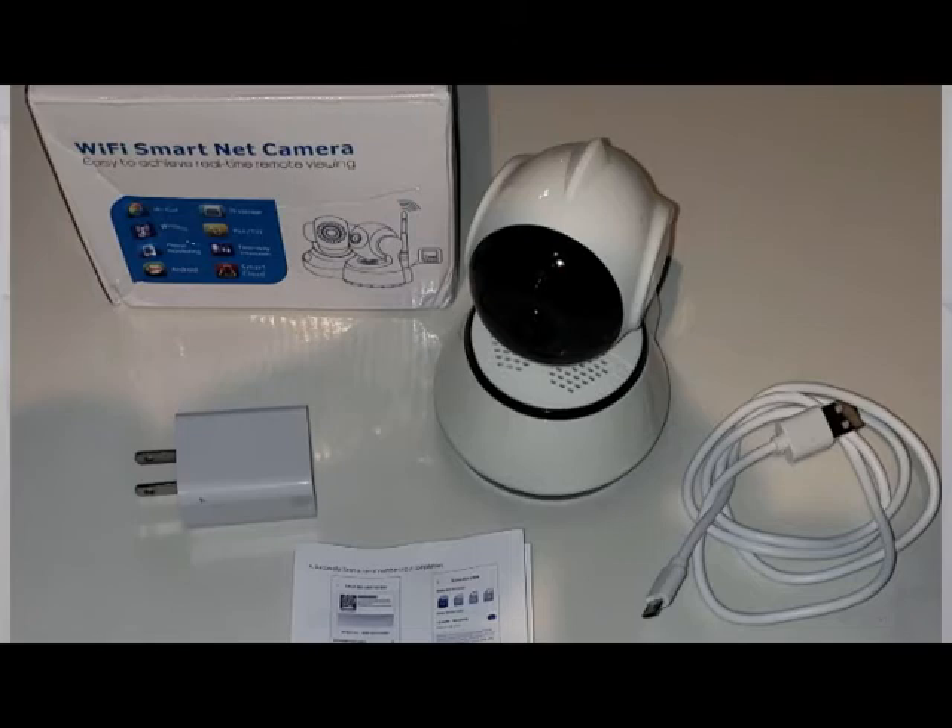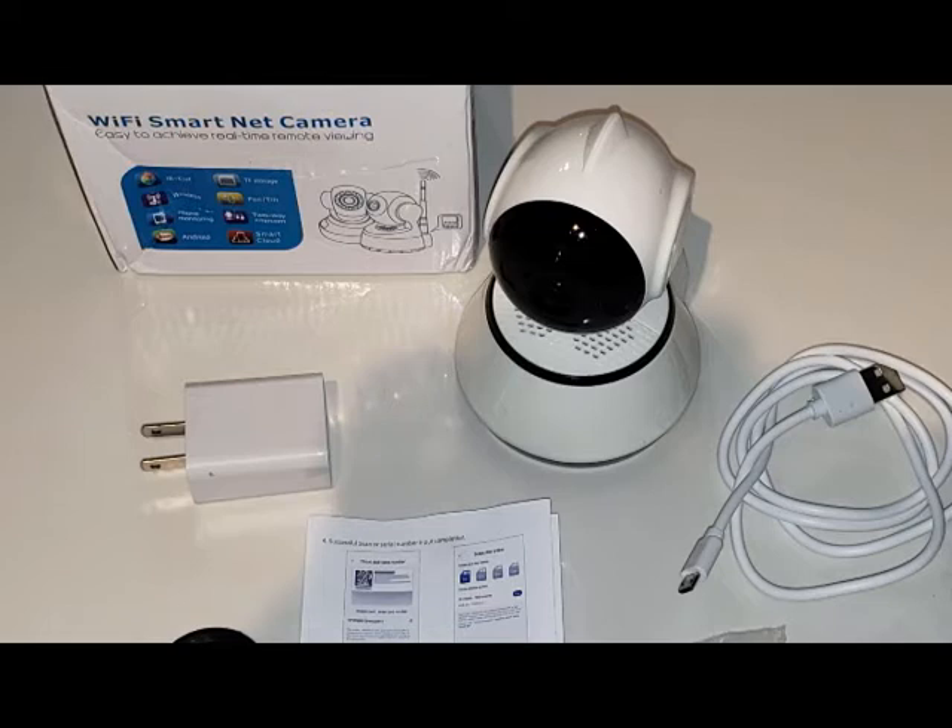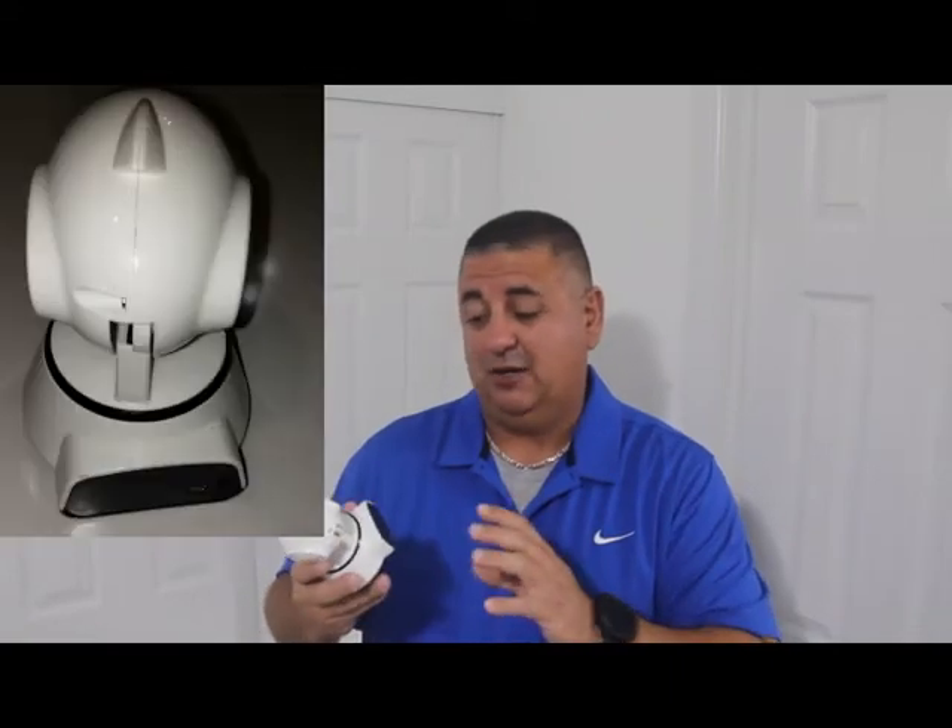Con number one: the plastic is really cheap. It looks shiny and kind of nice, but if you start touching it you can tell that if you drop it, you're going to crack it. It's not rugged at all — the plastic seems very thin. If you drop it while moving it to another place, it feels like it's going to break. I haven't opened it up, but I'm pretty sure the electronics inside are not high-end grade.